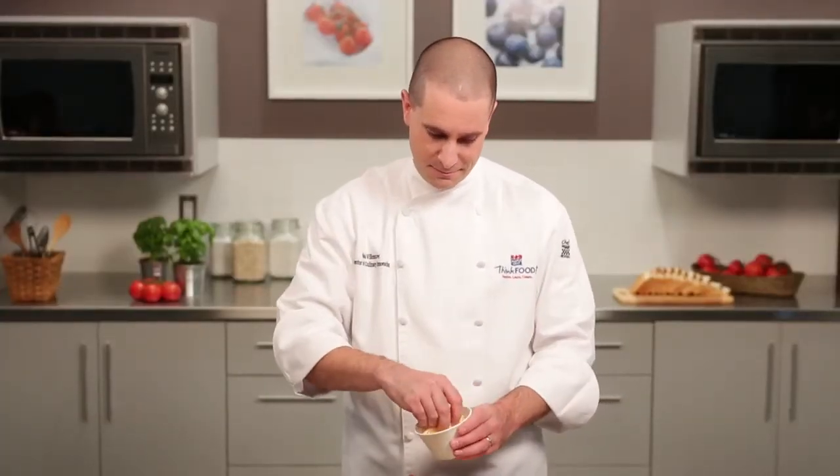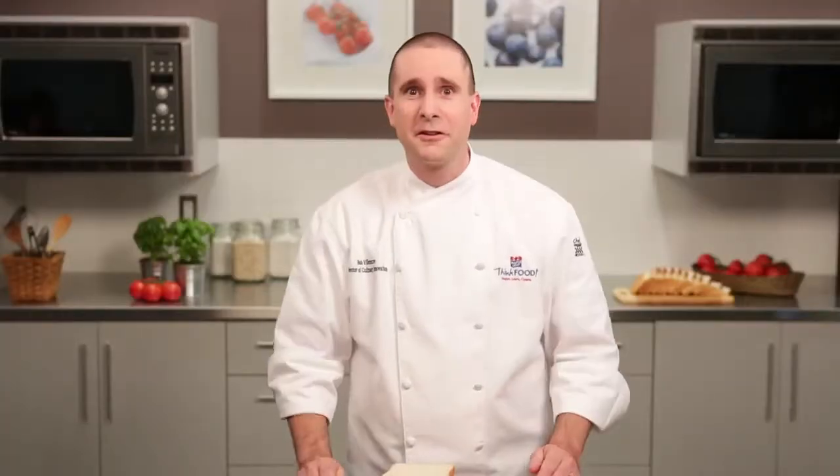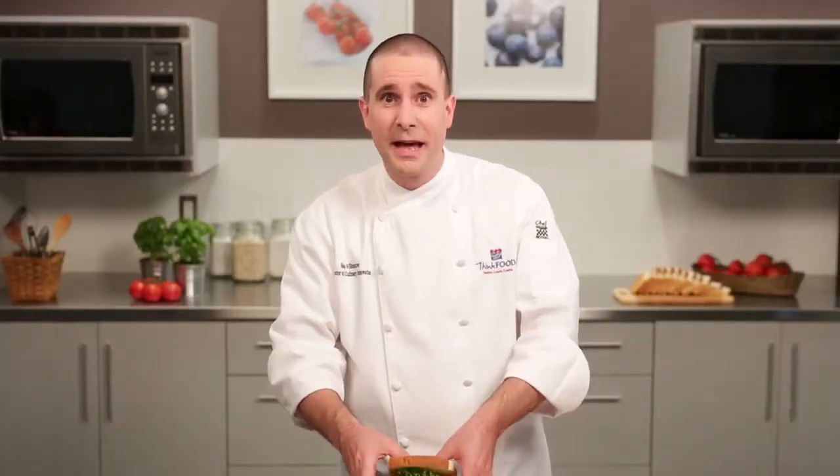Top with cheese and your remaining lettuce. And now we just need that final slice of bread to sandwich it all up. If the meatballs are warmed, the cheese will start to melt just like a meatball sub.